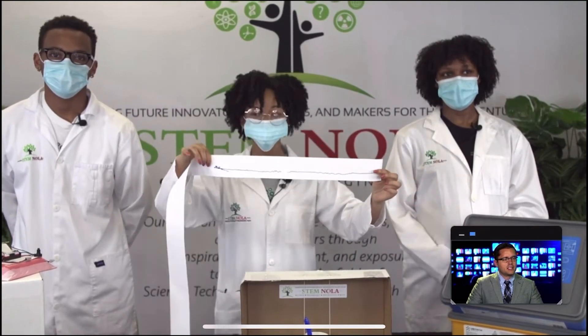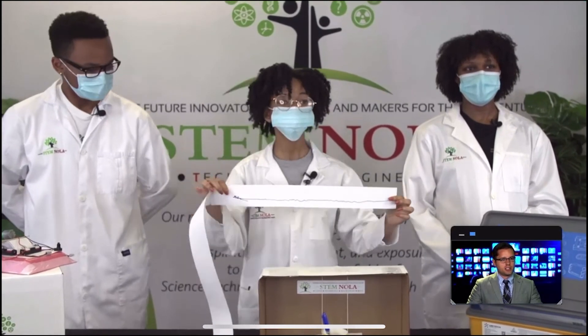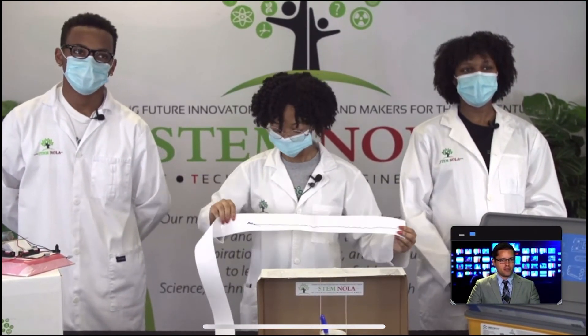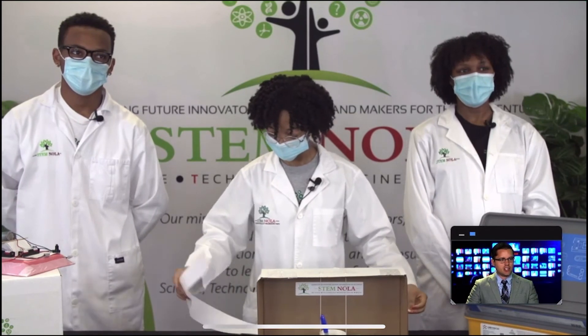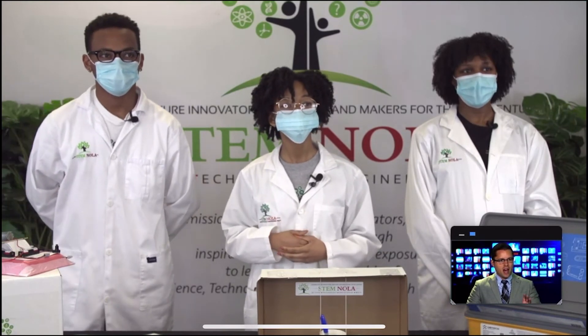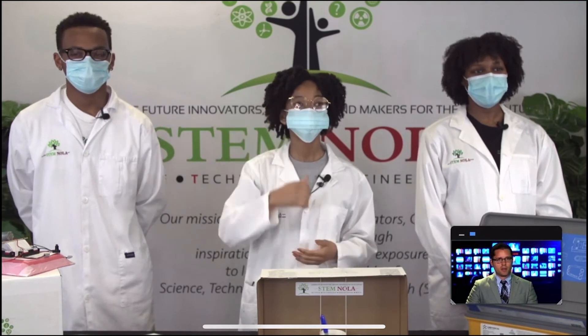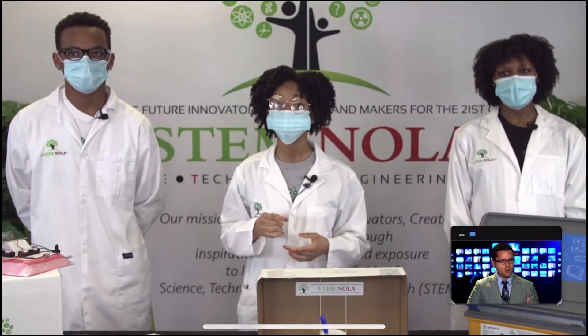Wow, that is amazing! That is a homemade seismograph that only took a few things — you could make that easily at your house. We don't have as big earthquakes as you might have somewhere like California, but we do get them sometimes in our area. If it's something you're very interested in, I really appreciate you. We are out of time, but that was really, really awesome stuff.